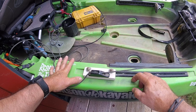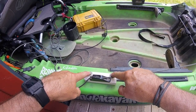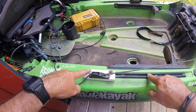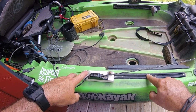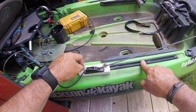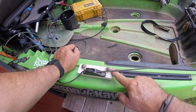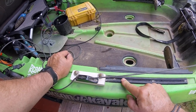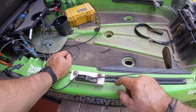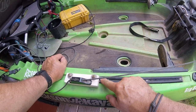You will also need a couple of T-bolts. You can buy T-bolts for these gear tracks at any yak shop — they probably have them at Academy. Anywhere that sells kayaks usually has these T-bolts. If you cannot find them, you can get them at Lowe's. They're basically toilet bolts that hold the toilet down. Those bolts won't fit in these gear tracks, but you can grind that bolt down a little bit on the sides to make them slide freely in the track.